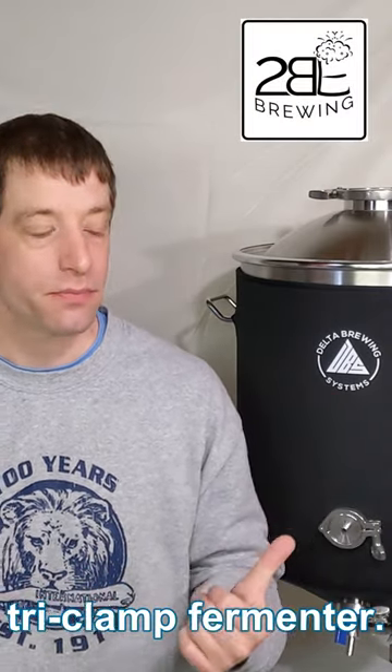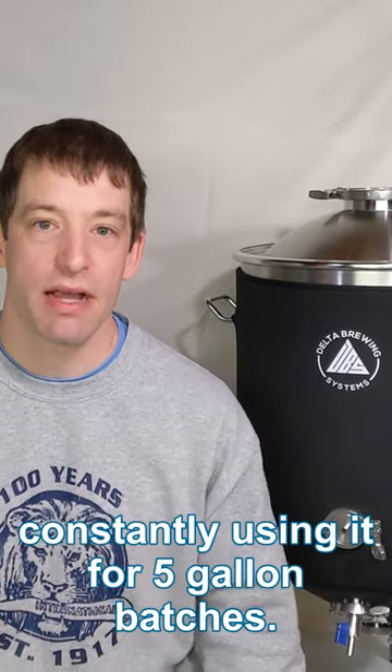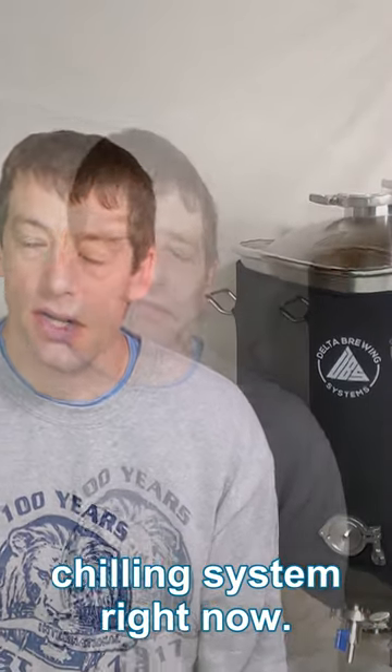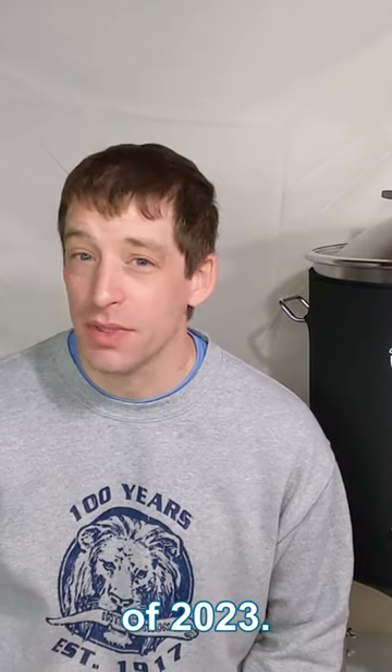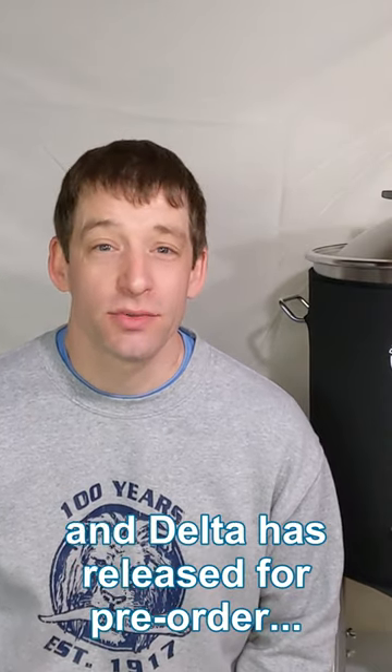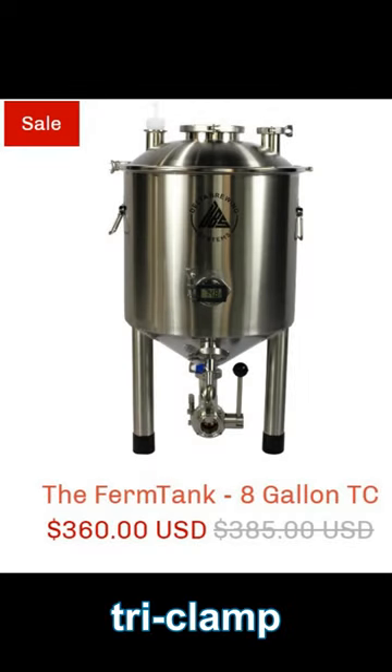I like my 14 gallon tri-clamp fermenter, but it's still a little big constantly using it for five gallon batches, especially with no chilling system right now. So now it's June of 2023 and Delta's released for pre-order an 8 gallon tri-clamp stainless steel fermenter.